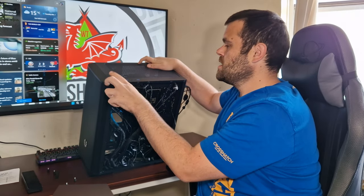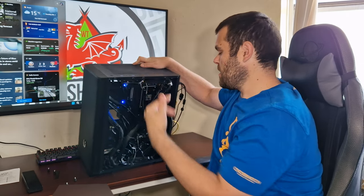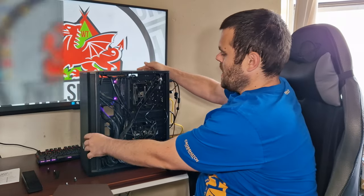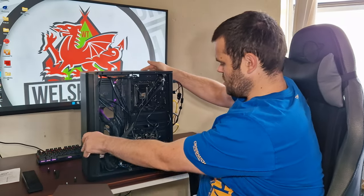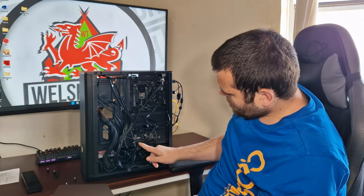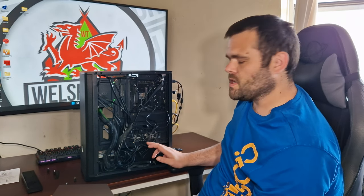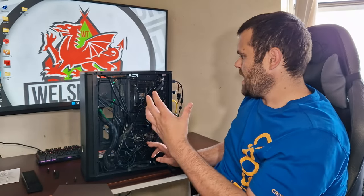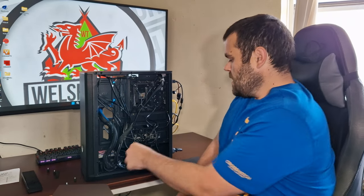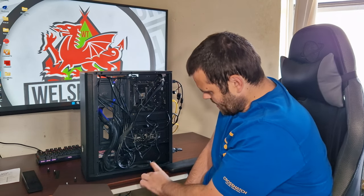The front panel has two USB 3s, a big power button, headphone and microphone jacks, and indicators for the hard drive. This is the included ARGB controller. It does not support four-pin PWM, which is annoying — four-pin should be standard; three-pin should just die.